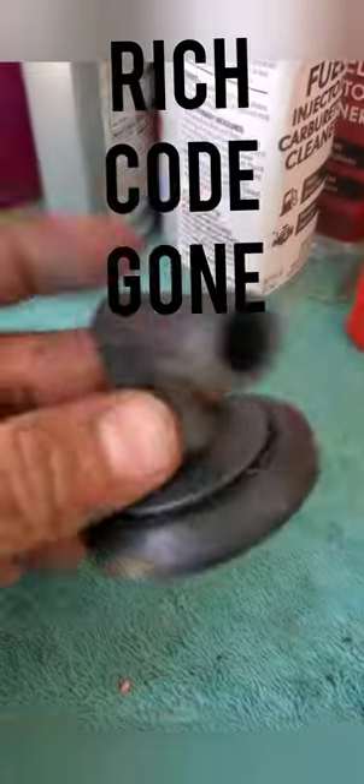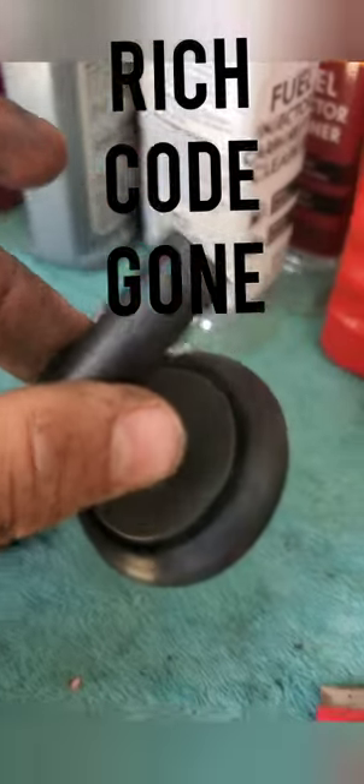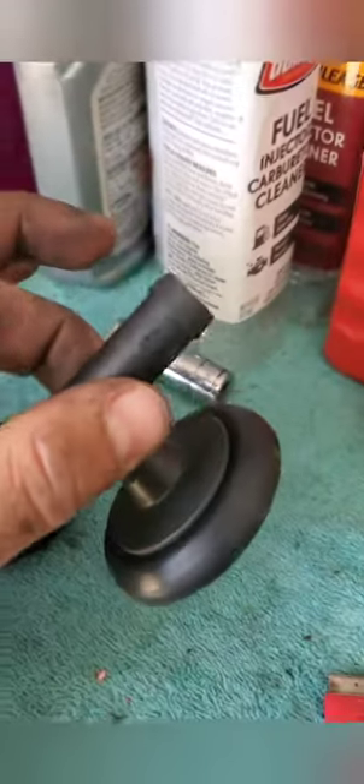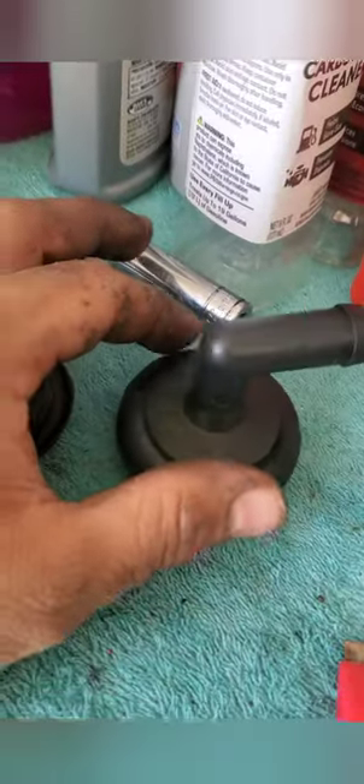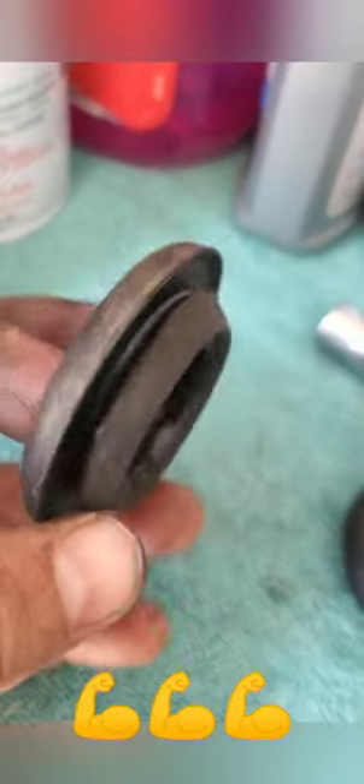The grommet I installed — it's called a breather, a breather hose. Here's the old grommet — you can see it was having vacuum leaks also. I might as well get all this replaced already to make it look better.